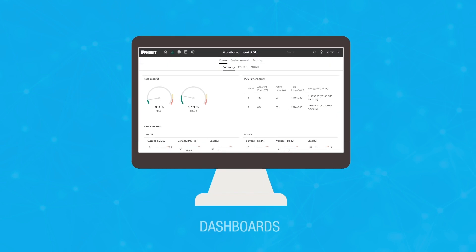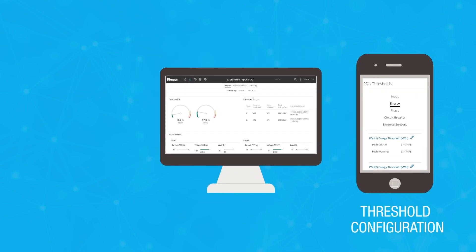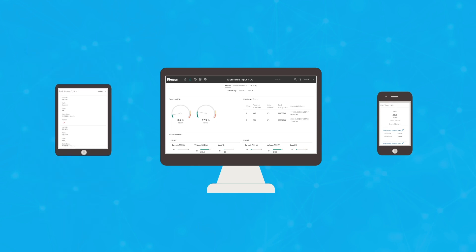All of the environmental and security accessories report to the G5 Web GUI, which shows data dashboards, allows you to customize and configure thresholds, and provides remote rack access control. The Web GUI is responsive and can be viewed from the browser on handheld devices.